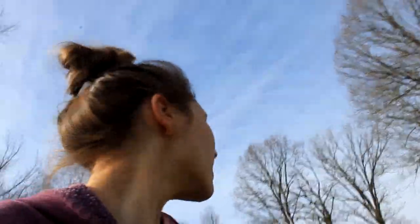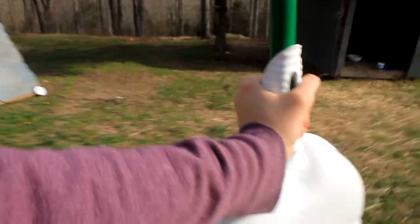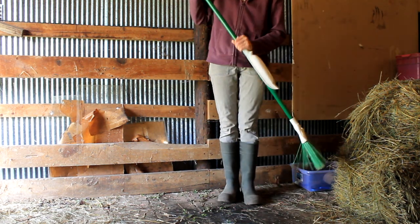Definitely I'm going to have to build a stanchion pronto. But right now I've got to clean up this mess. I don't even know how to clean it up. Sounds like a farm. I've got to find the broom.